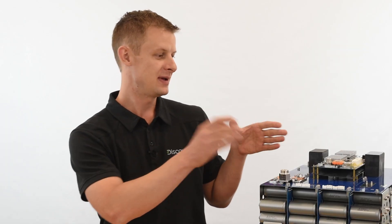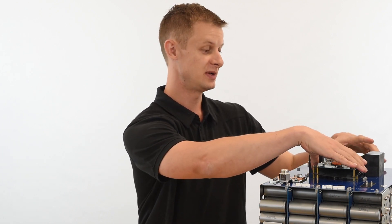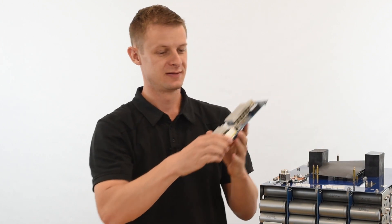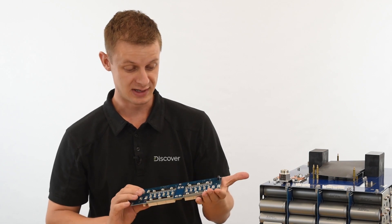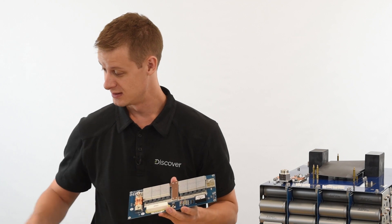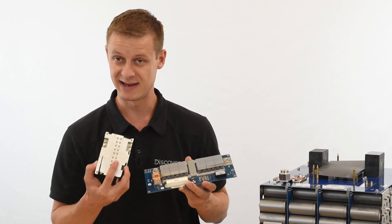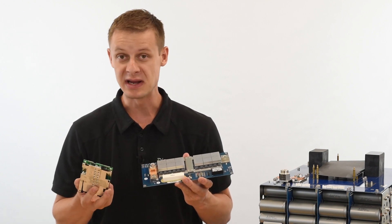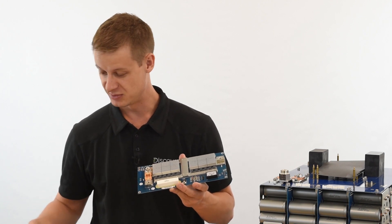The BMS on this battery is actually composed of two boards: the solid state relay and the main digital board. When I pull off the solid state relay, you'll see a lot more bus bar, so we're carrying current through the bar as opposed to just the copper on the PCB. Here are a few more comparables — a pretty standard solid state relay and BMS out of a straight lead acid replacement — just a few more examples for you.